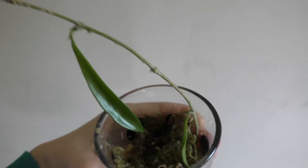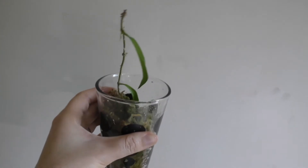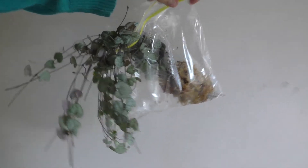I could even chop it in half and make it into two cuttings. Yeah, it's got heaps of roots in there - it's probably ready for soil actually.